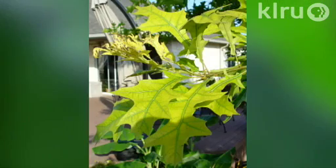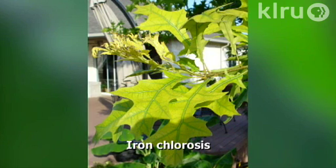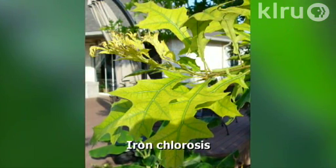A deficiency of iron is typically called iron chlorosis. This presents with a yellow leaf with green veins. The newest leaves are normally the first affected. As the deficiency progresses, browning and twig dieback can occur. This is very common in red oaks and there are several possible causes.